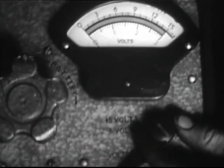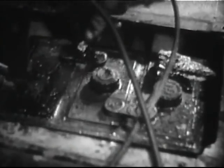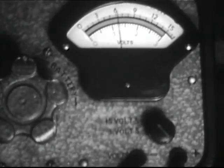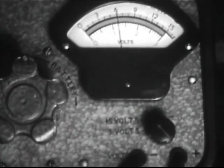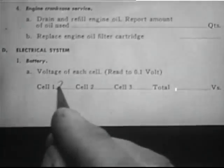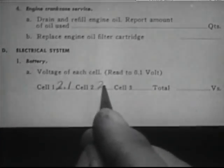Check the overall battery voltage. A three cell battery, fully charged, should test approximately six and five tenths volts. Record the voltage readings on the inspection report.